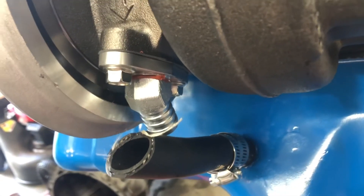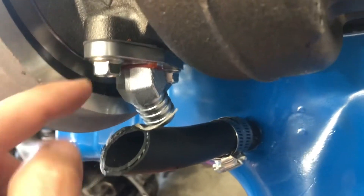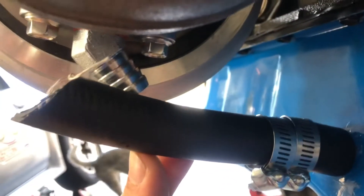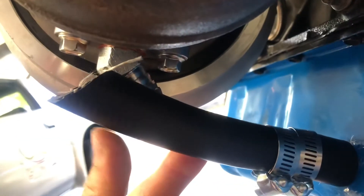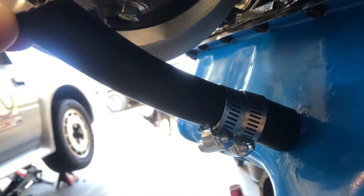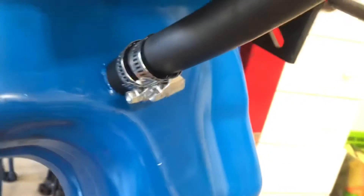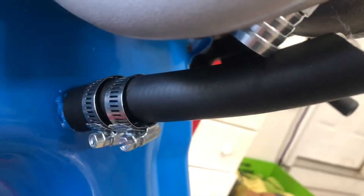We are getting pretty close here — got the gasket on between the flange and two bolts through. I did cut this three-quarter rubber hose, but when I try to put it on you can tell it's about a quarter inch too long. I did cut it at an angle hoping that would help, but it looks like I need to take about a quarter inch off because when I put it on it had a bad kink in it.